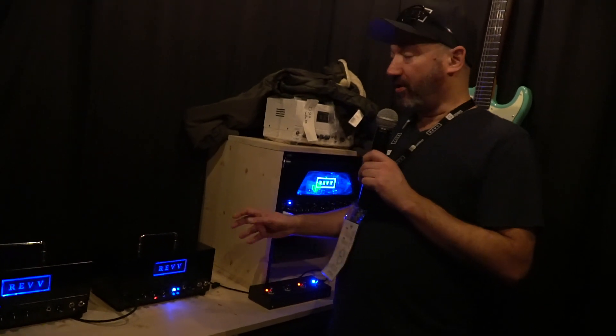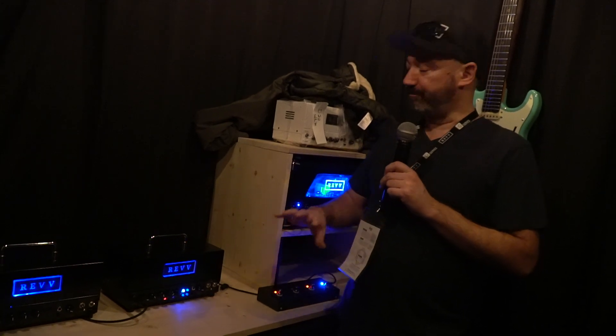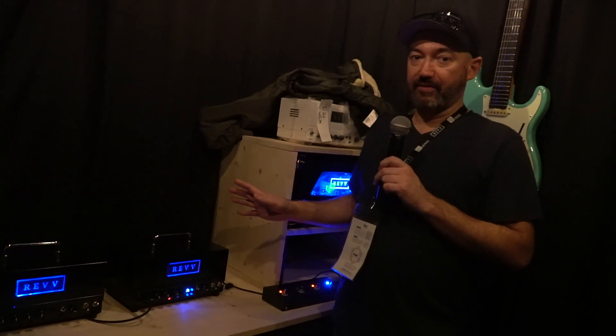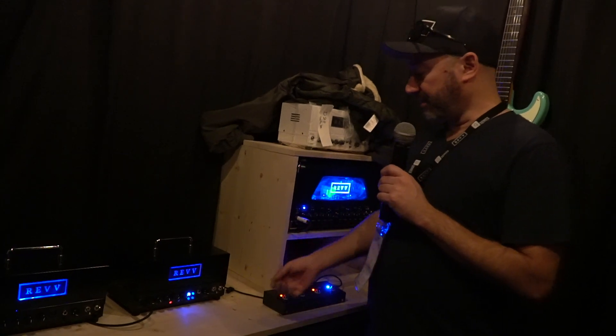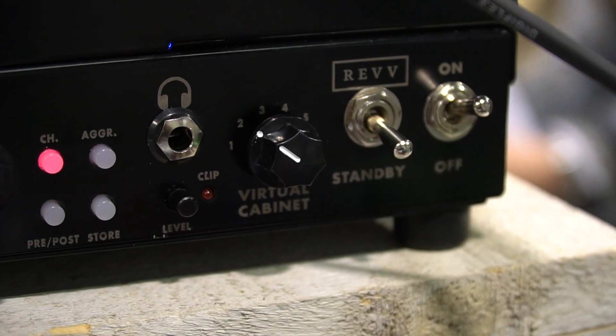The amplifier can also be used with a real cab, and it can be done at the same time as the simulations — so tons of versatility in that regard. There are six quick cab settings on the front, and it's a two-channel amplifier.